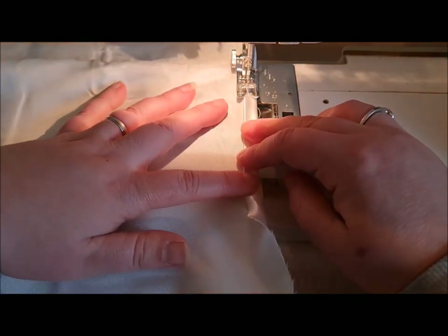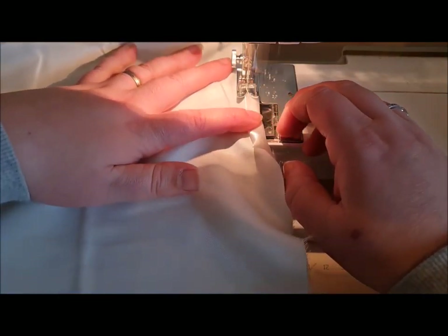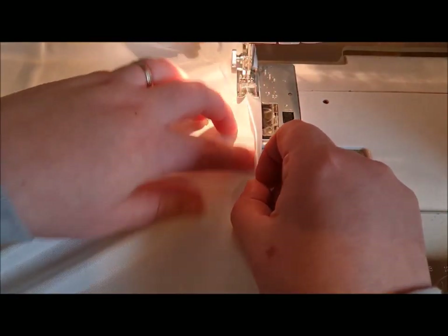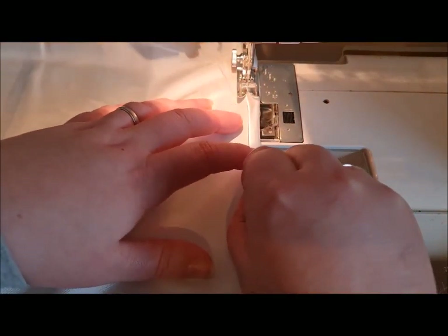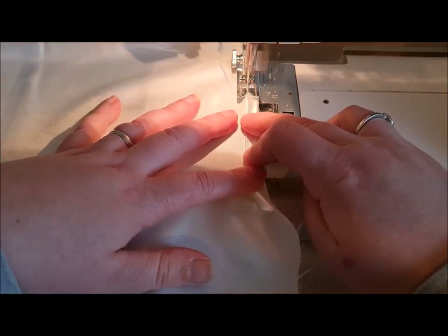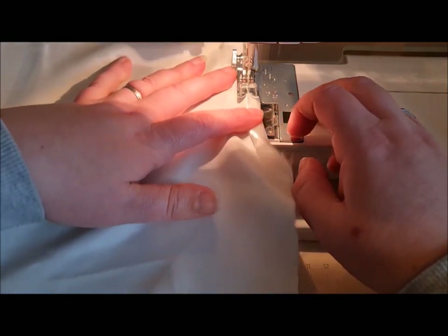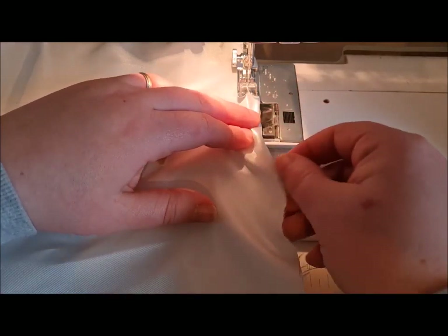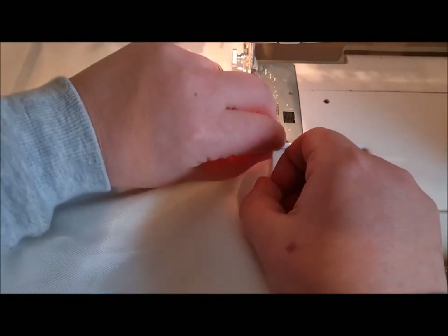Pressing really is the key to dressmaking and soft furnishings. You should press every step of your project regardless of whether it says to press or not.